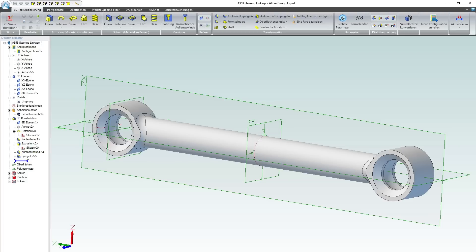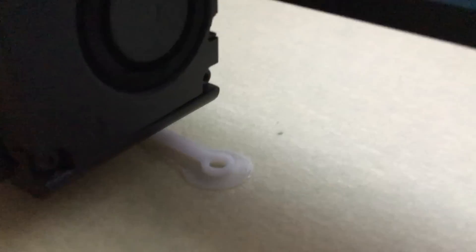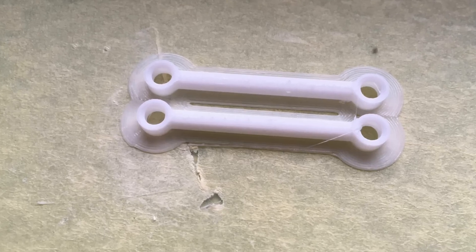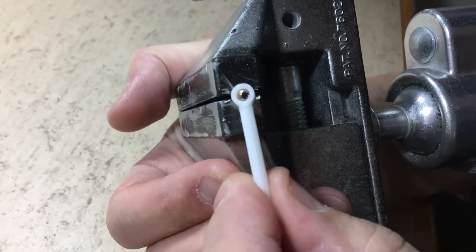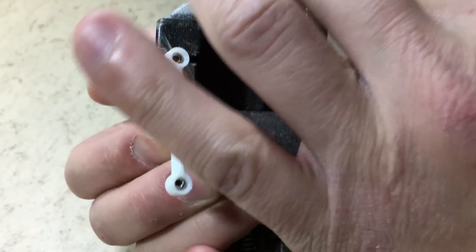To test whether or not the parts are strong enough, I have designed this A959 steering linkage. Let's remove the excess material. The next step is to mount the ball joint — will it snap? No, looks fine. So far I am impressed by how strong this PLA material is.